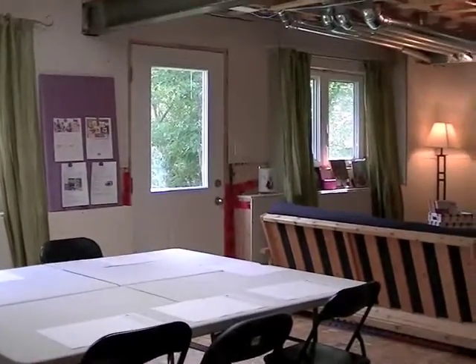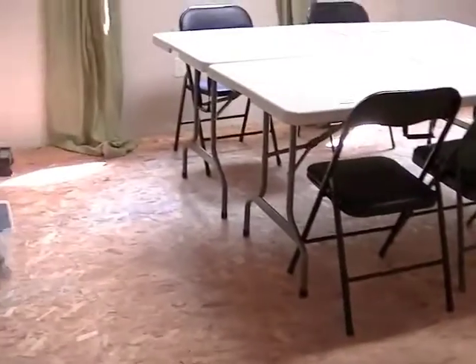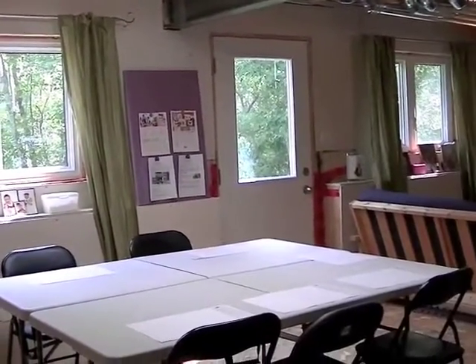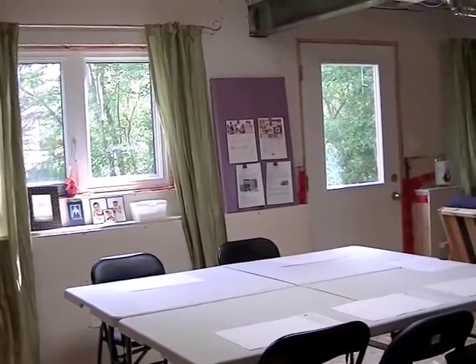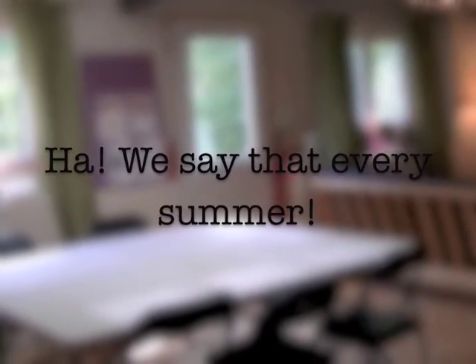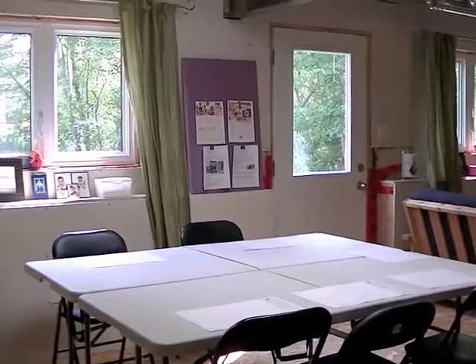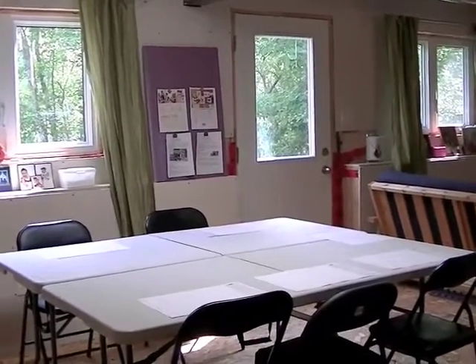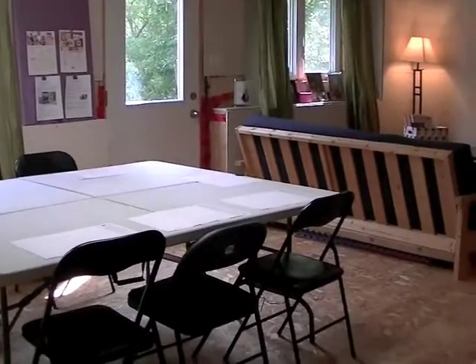My basement is unfinished - you can see the ceilings are unfinished and the floors are sort of semi-finished. I went ahead and put up curtains because I was getting tired of the bare drywall. We're going to be finishing it off this fall, but in the meantime I bought some curtains because I lose a lot of light through those windows when I'm scrapping at night, and it's a little creepy with the windows bare at night.